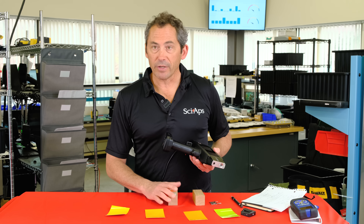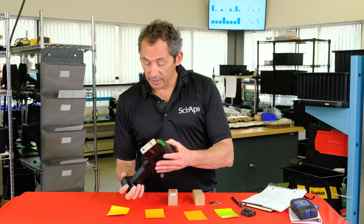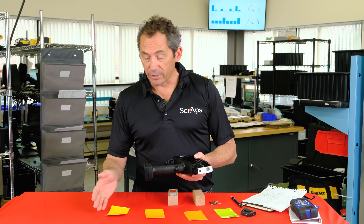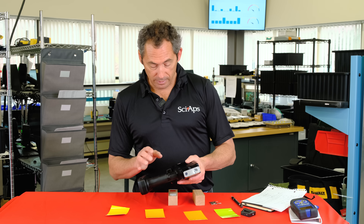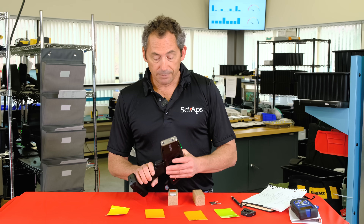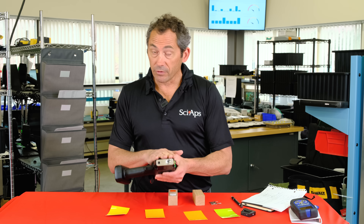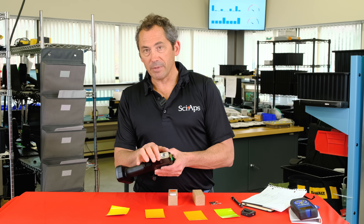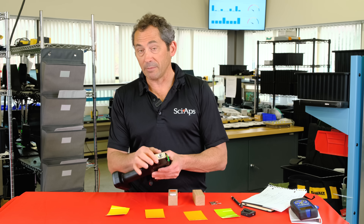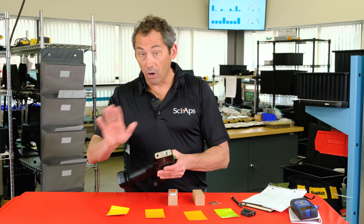Here's a quick tour of the analyzer. This is the gun; the battery pack is down here giving you about six to eight hours of use, plus you get a spare battery and charger. The display is on the back for easy reading while testing. Up front, you'll notice there's no proximity sensor — because there's no radioactive material, you don't need one, so there's nothing to break, jam, or override for dark paint.